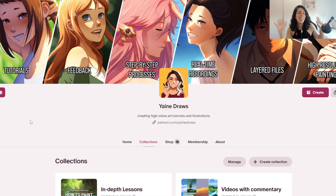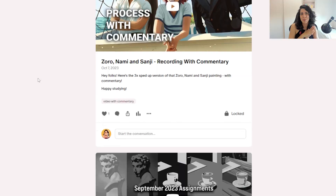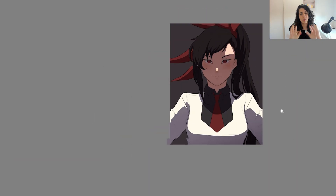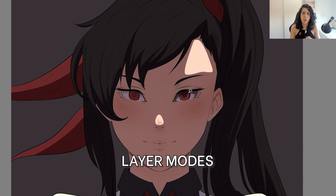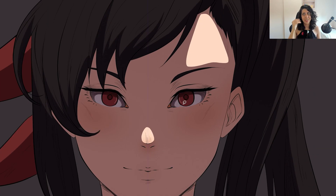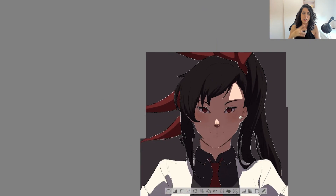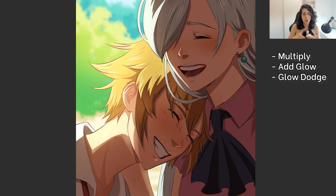If you want to learn more about my process, you can join my Patreon where you get exclusive tutorials, step-by-steps, and more — the link's in the description. I also started being much more efficient once I mastered a handful of layer modes. Layer modes are not cheating — if you have a tool, you can use it, period. Here are my preferred layer modes that I use on almost every single painting: multiply, add glow, glow dodge, and overlay.